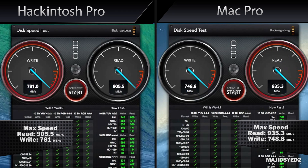Next we're testing the flash memory of both computers using the Blackmagic speed test. The Mac Pro is getting about 935 MB/s read and about 748 MB/s write. Our Hackintosh is performing very similarly thanks to the RAID 0 SSD configuration, getting about 905 MB/s read and about 781 MB/s write — very comparable speeds.